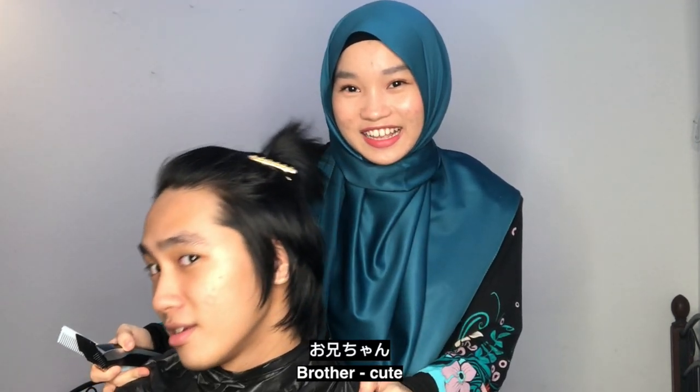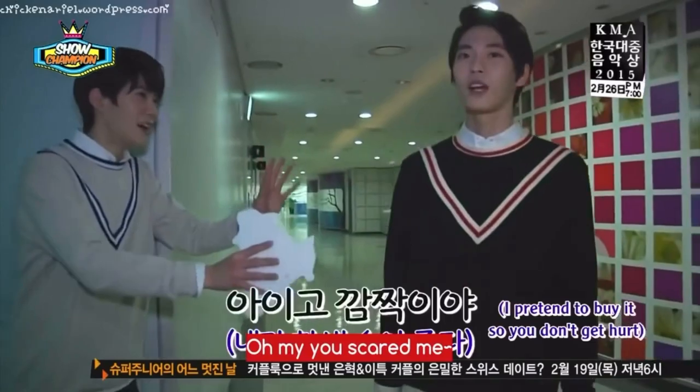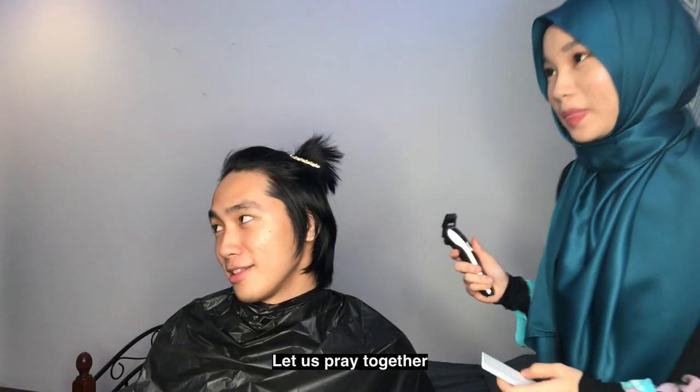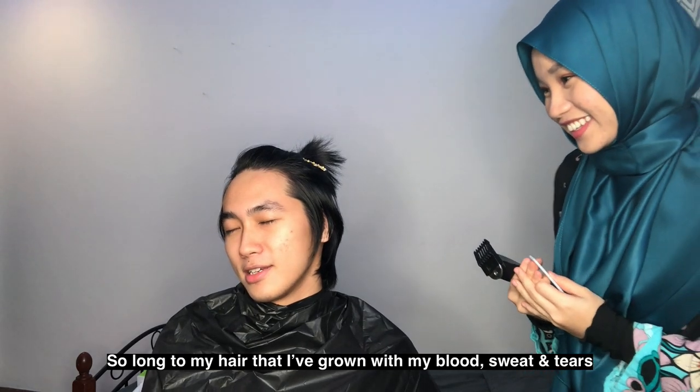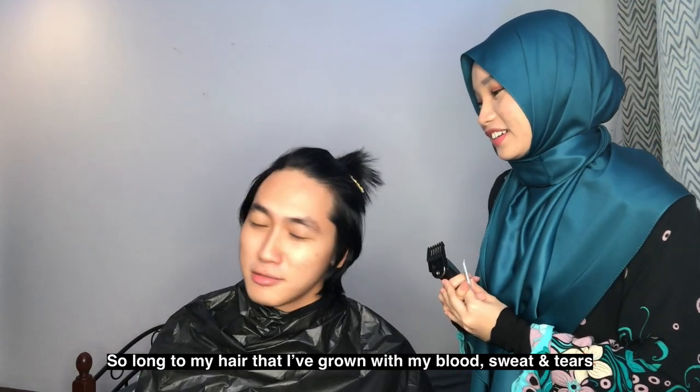Okay guys, let's start! Now we're going to use this. My mom got the clippers from Imad. I'm going to get the perfect cut — I'm ready, it was just a challenge. Let's go!